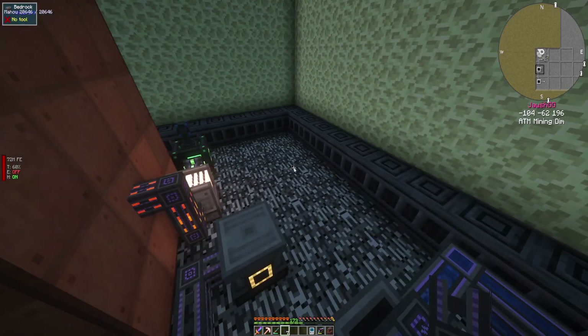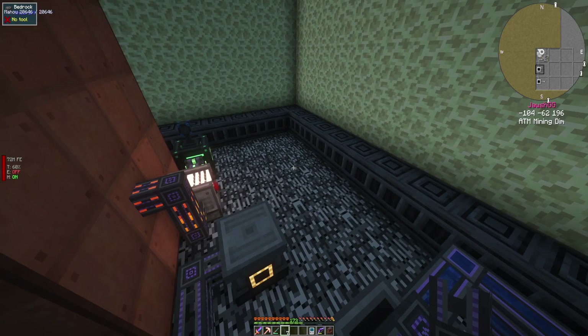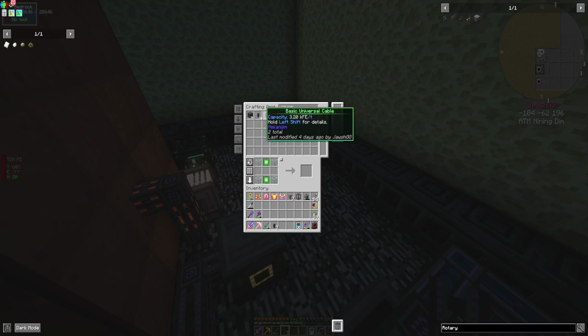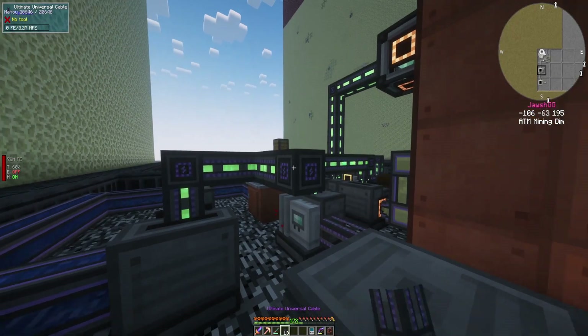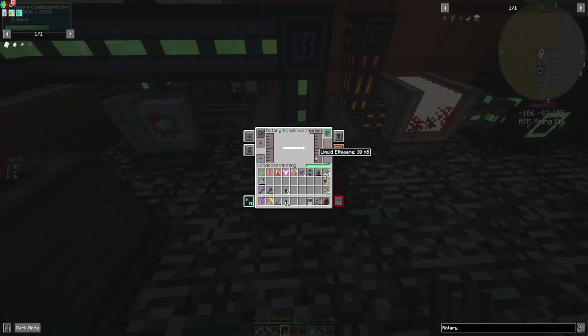Oh my God, that was annoying. So now we need our universal power cables. Plop this bad boy and this will turn it into liquid ethylene.